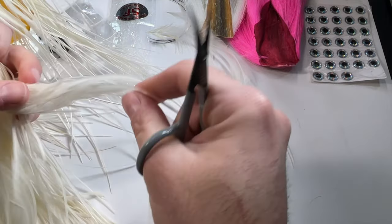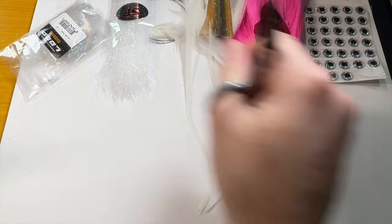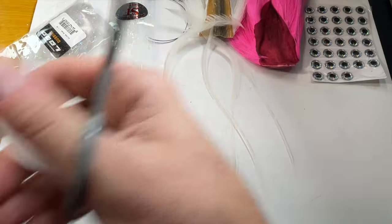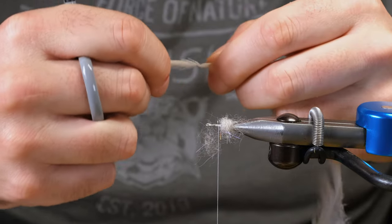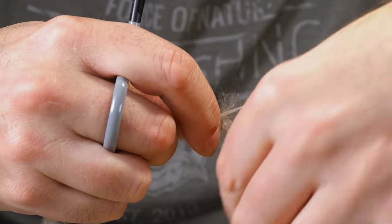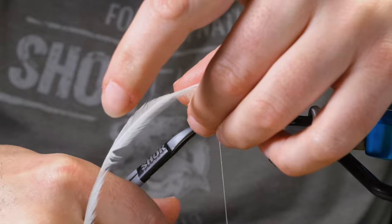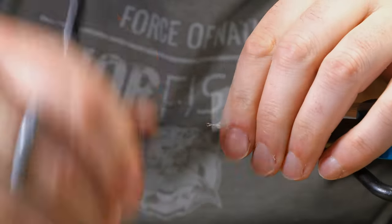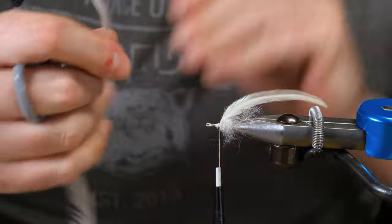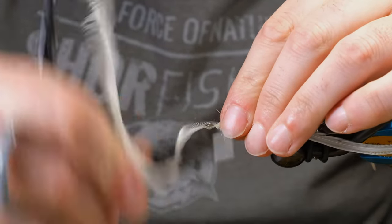For our tentacles today, we're going to be using a rooster saddle and we're going to come down and try to pick out maybe some of the webbier ones — I'm going to try to pick out like six of them maybe. I'm going to pick some at different lengths; I want a couple shorter and then the rest longer. I'll start with my shorter ones first — I'm going to pick maybe thicker ones for those. And I'm not going to get too crazy with trying to make this really pretty — it's not going to be looked at that hard, I don't think, from the things that would eat this.